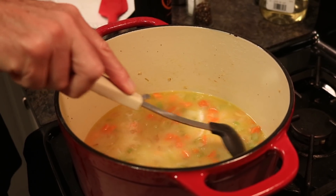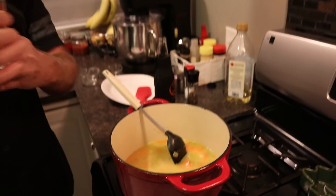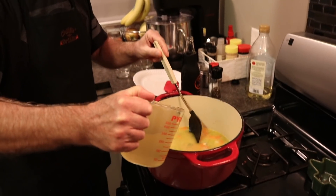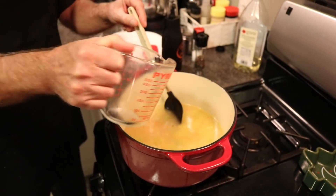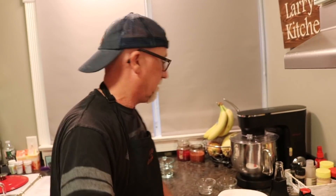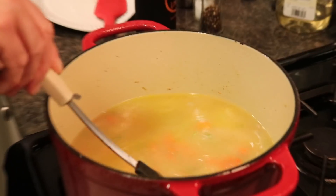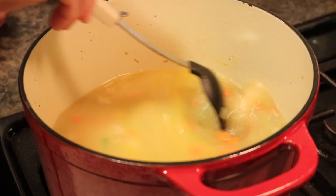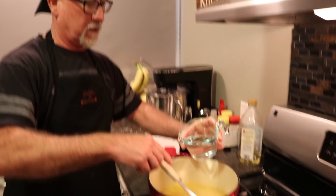Now we can add the other two cups of chicken stock — so there's a total of four cups. We use pre-made chicken stock — you can make your own if you want to. Now we want to add our water too — one cup of H2O. When we add the noodles, they will absorb some of the liquid.